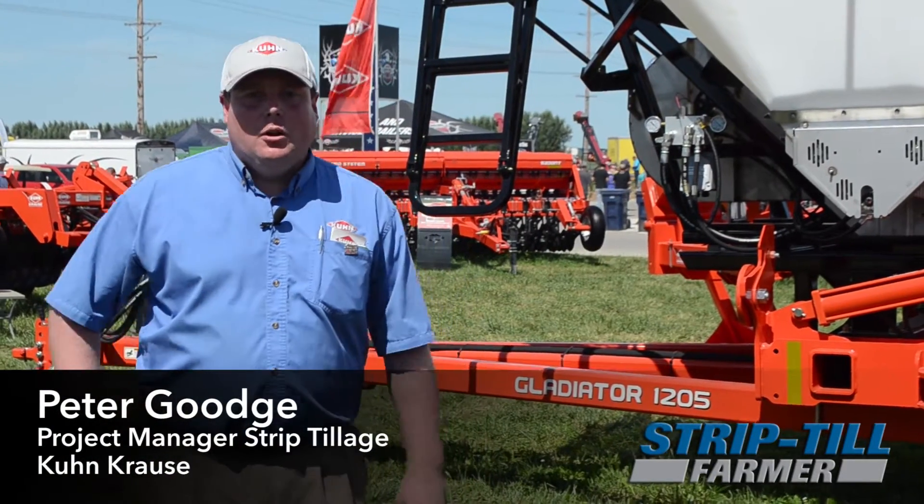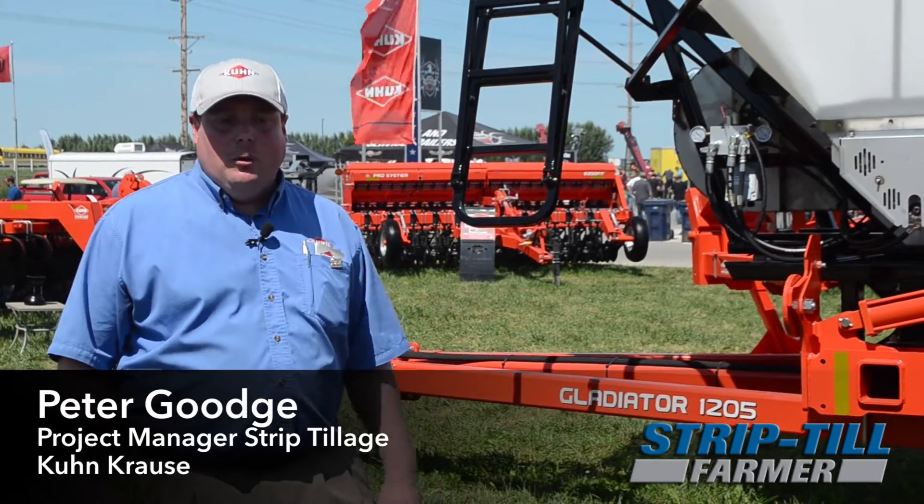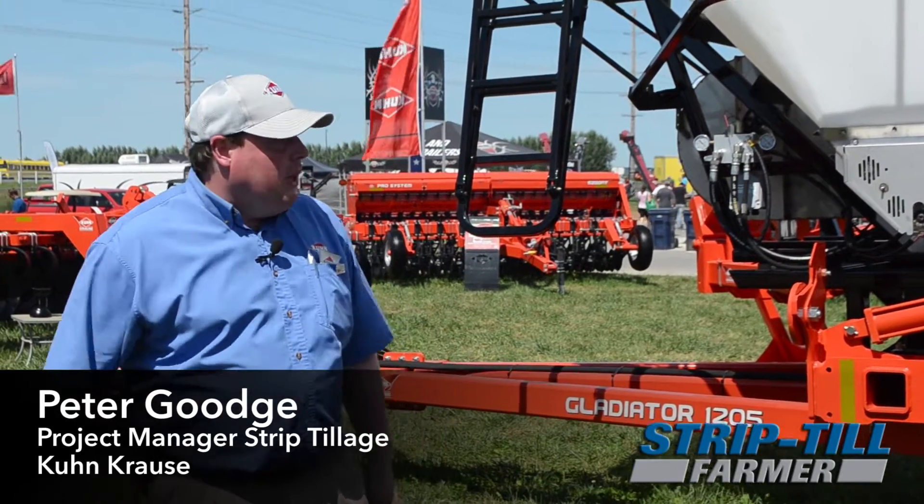Hi, my name is Peter Gouge and I'm the product manager for strip tillage with Kuhn Kraus. Today I'd like to take a few minutes to introduce the new Gladiator 1205 pull type machine.